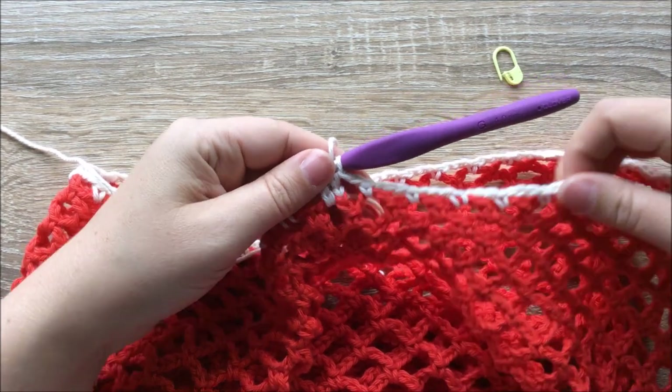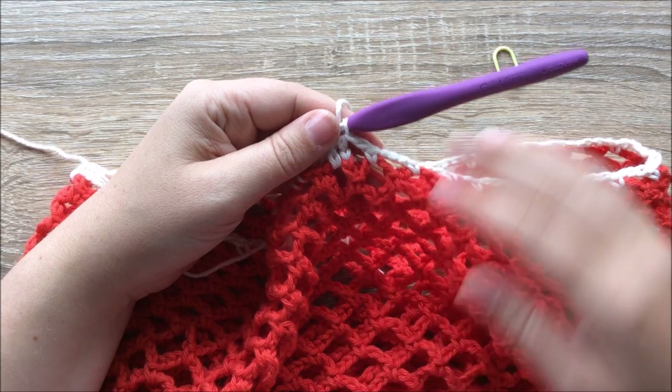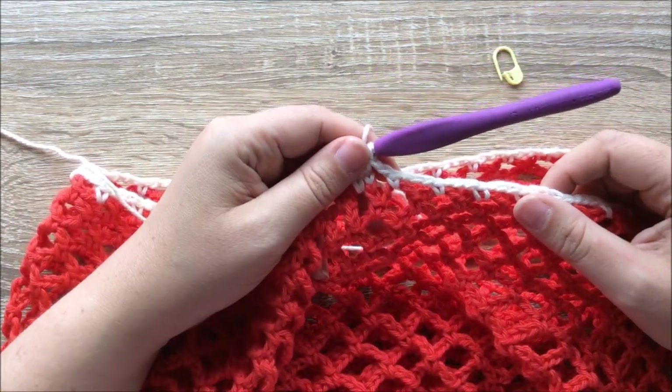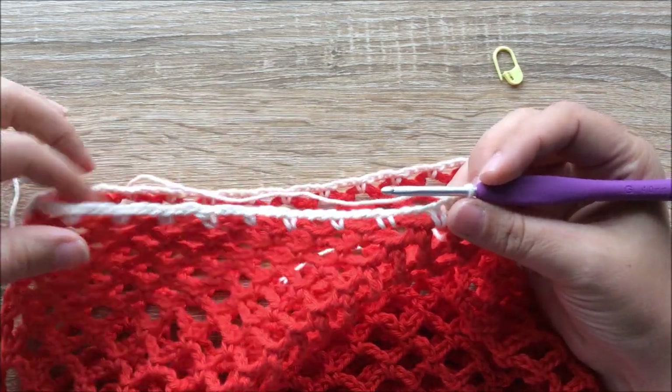Round 32 begins the band of our market bag, so we move from an open netting pattern to a more denser pattern. To do that we're going to begin by single crocheting all the way around this round.